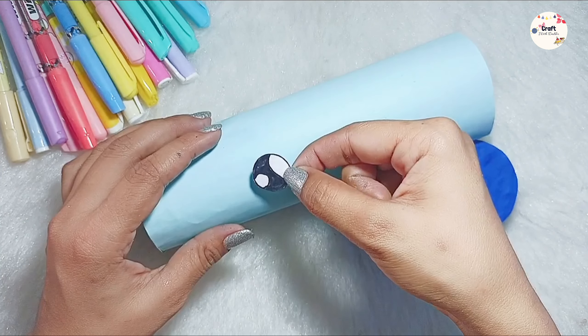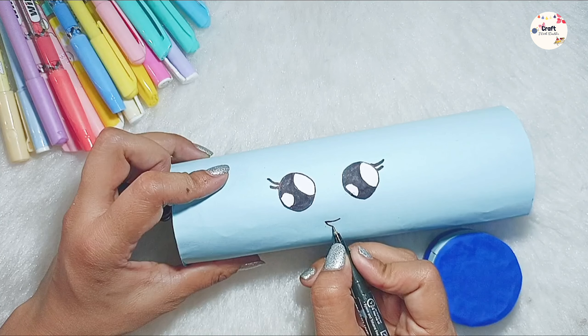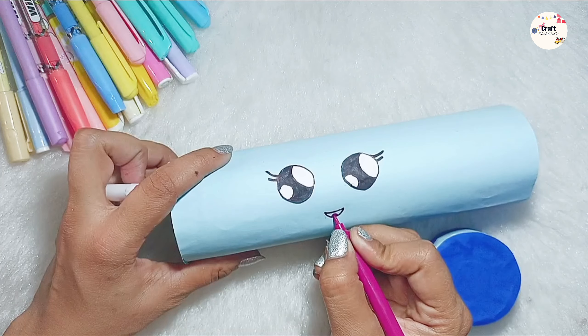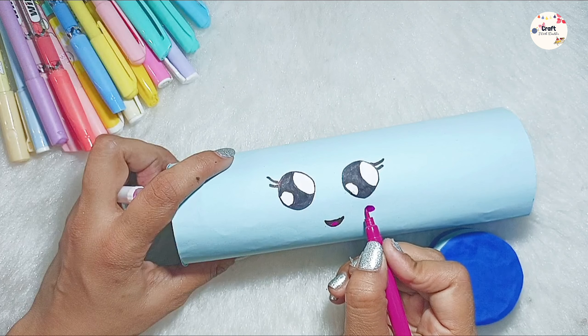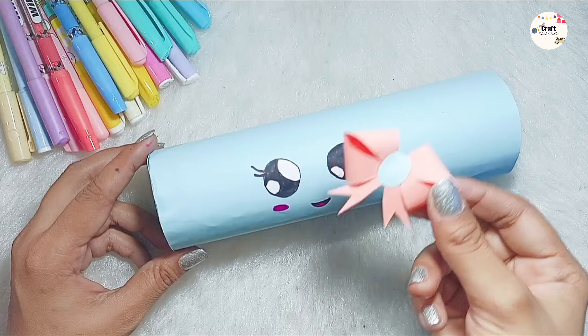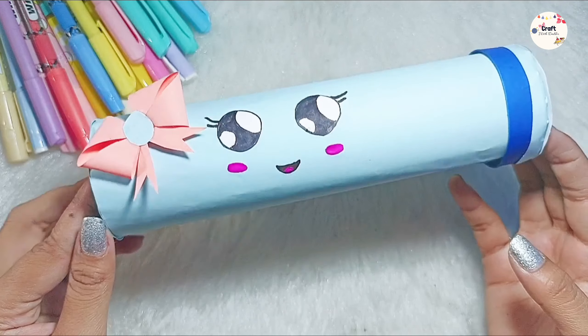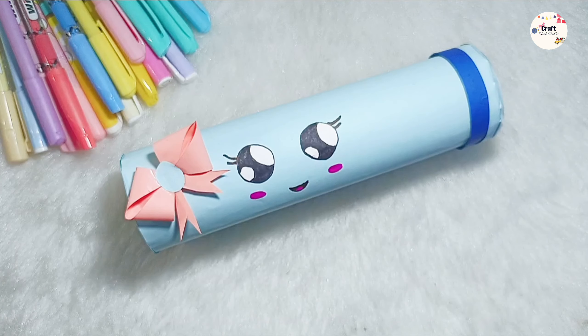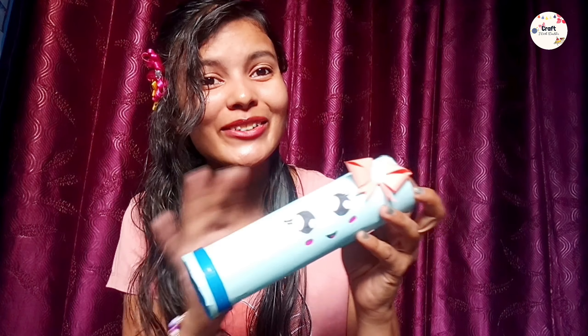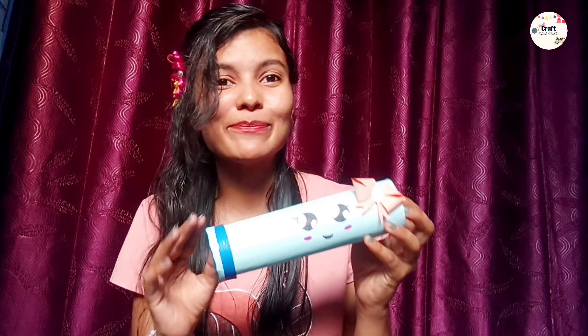Now it's time to make it a little cute. Because it will look very plain. So I have stuck the eyes. If you want, you can make it directly. And then we will draw the eyelashes, a smile, and my favorite blush, which will look more cute. After completing the face, I put the bow, and the sketch pen cap. And you will see our cute pencil case, which is very cute.